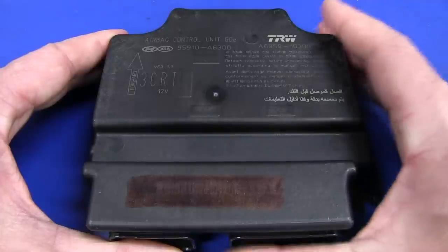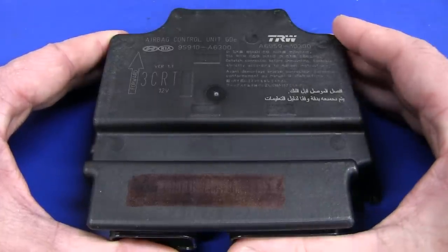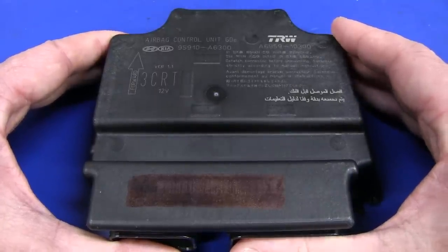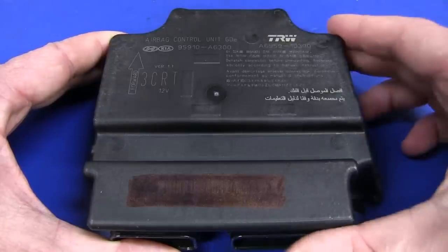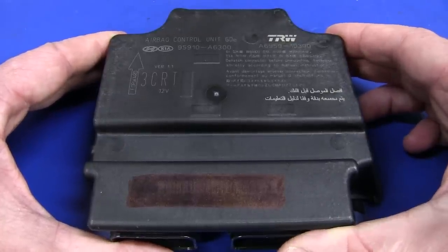All the fairly modern ones, including this one, I'm sure, use a MEMS accelerometer. So that'll just be mounted on the PCB, or it could be mounted on its own PCB in there or something like that. We won't know until we take it apart.